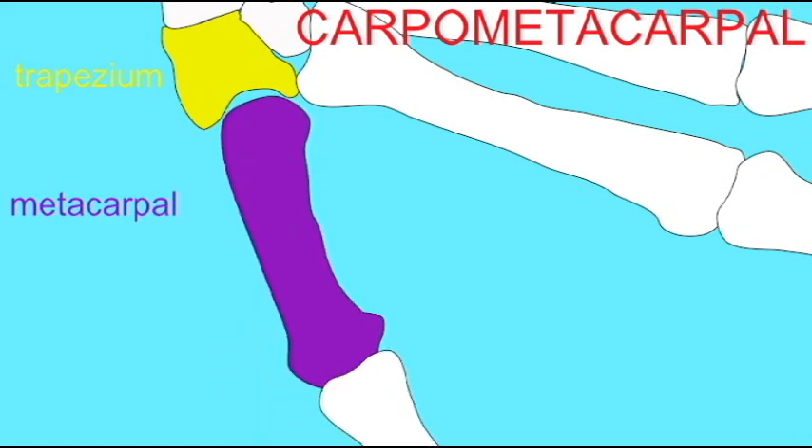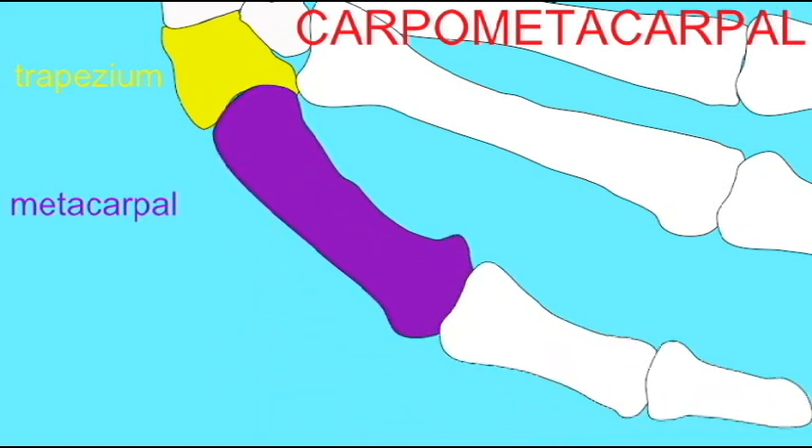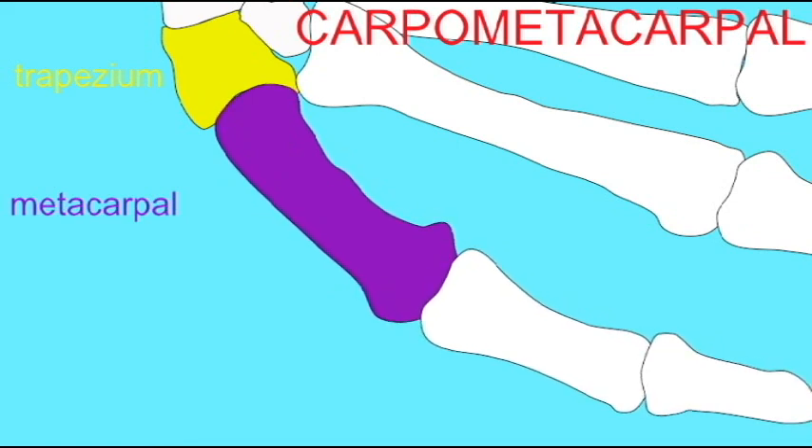It is because of this highly mobile saddle joint between the trapezium and the metacarpal of the thumb that we have such a range of movement of our thumb and thus such dexterous hands.